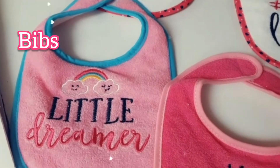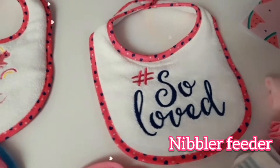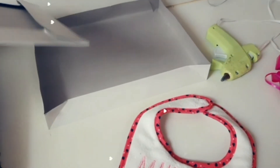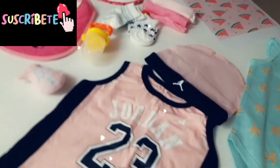Here I have some adorable bibs, some onesies, socks, washcloths, and a nibble feeder. Here I have an empty box that we'll be using to package the items. I also have some ribbons and a cutout of some watermelon.